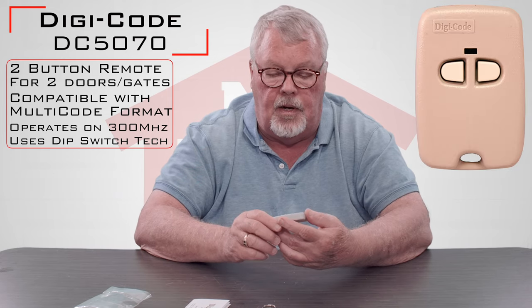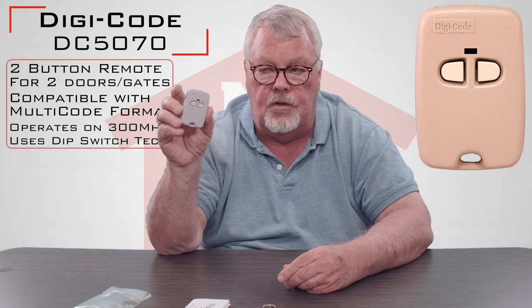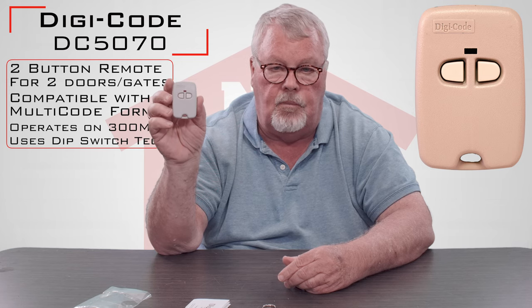This particular DigiCode product runs on 300 MHz. DigiCode also makes a 310 MHz version. One of the quick differences that's very apparent is the 300 MHz ones are this gray or putty color, and the 310 MHz versions are black in color. So that's what this is.